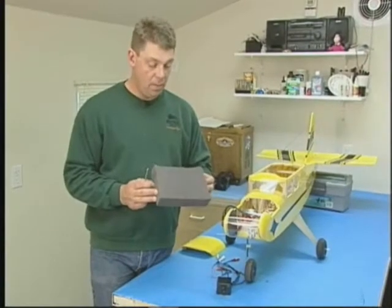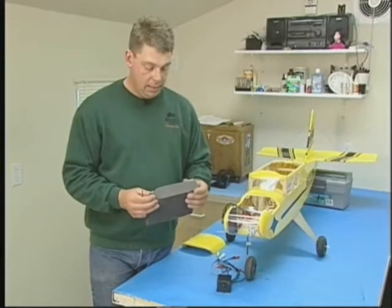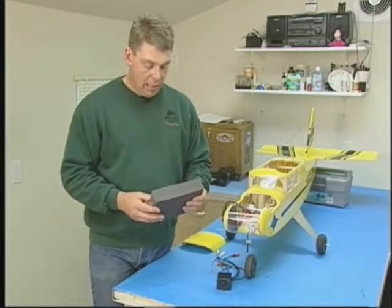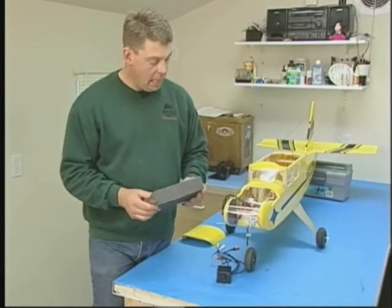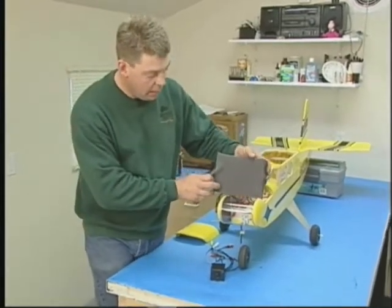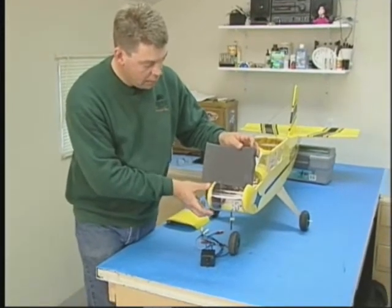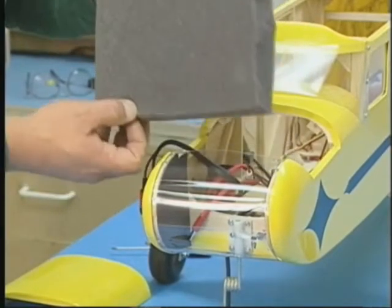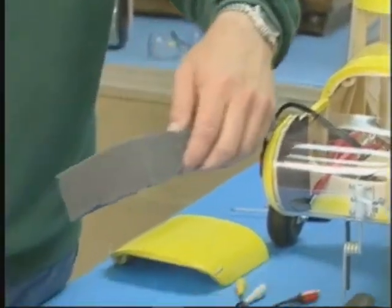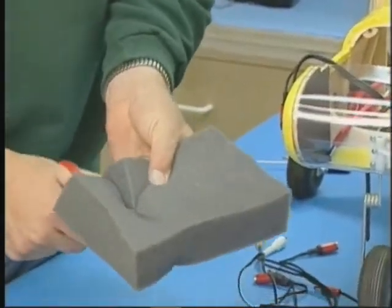Now we're ready for the camera installation. Here we are again with some more foam. This is a little bit different than the eggshell foam that we were using just a little bit ago. This is a soft, shock absorbing, noise absorbing foam. What I'm intending to do here is cut out a block that will fit inside the nose of the fuselage. I'm going to cut the foam about three quarters of an inch over size, and this isn't real critical.